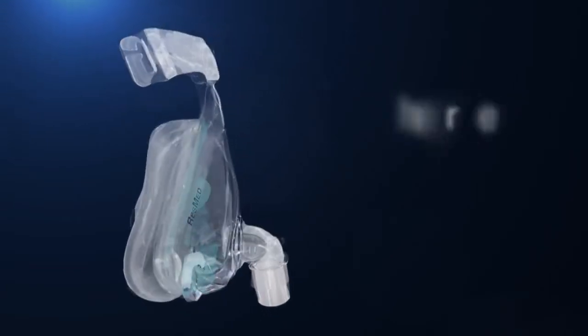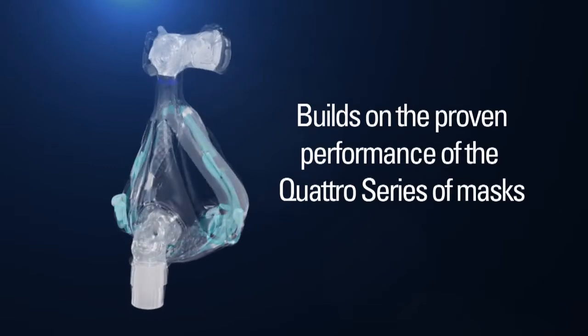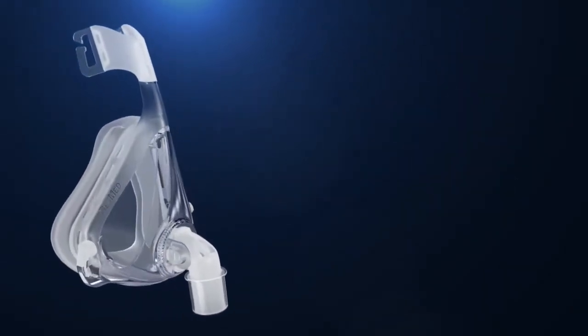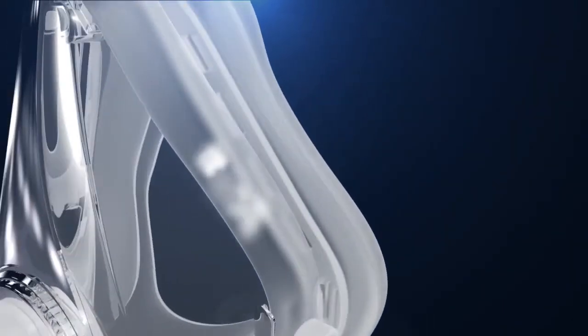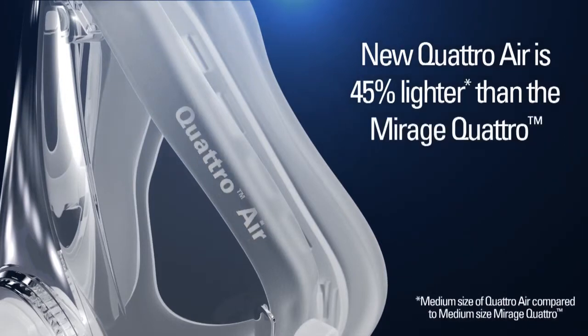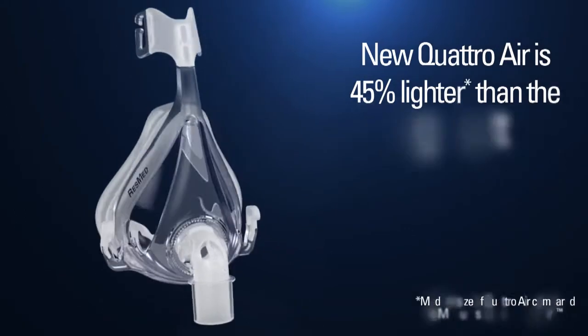ResMed's outstanding Quattro series has earned a reputation for high performance, excellent seal quality, and proven reliability. So it's no surprise that the Quattro series is ResMed's best-selling range of full face masks. And now ResMed has built on all the positives of Quattro masks and cut almost half the weight to create new Quattro Air.